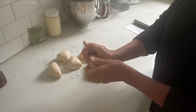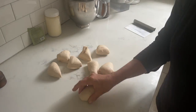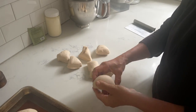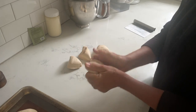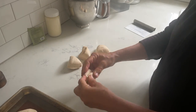Once I've measured out my portions I will gently stretch them on the surface with my palms just like so, and then press together the bottom. I like to have these little oval shapes, but you can also make them round — that's entirely up to you. I place them on a cookie sheet with a silicone mat.